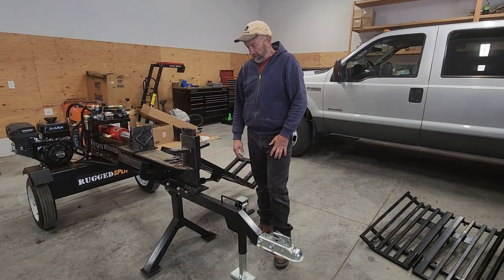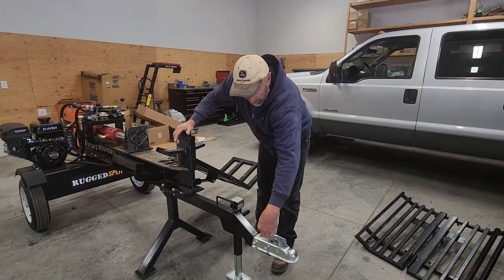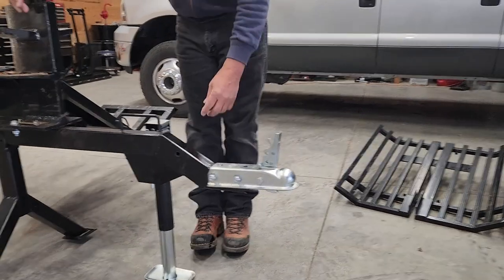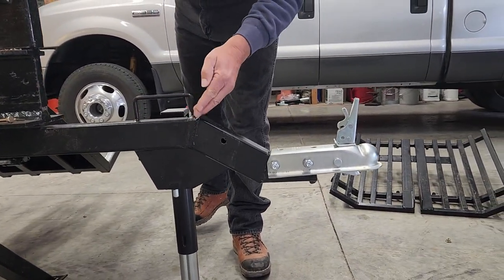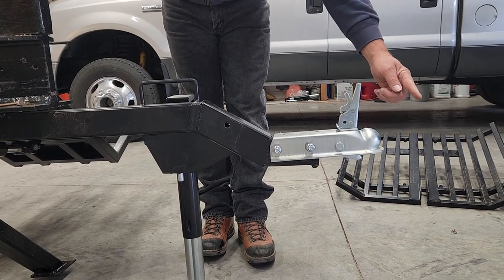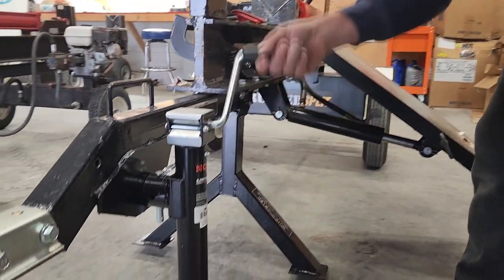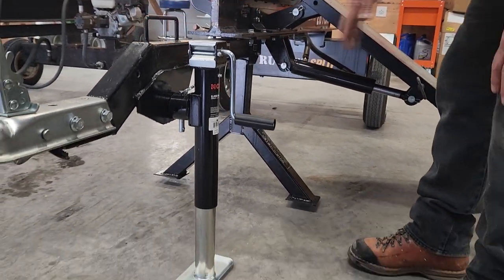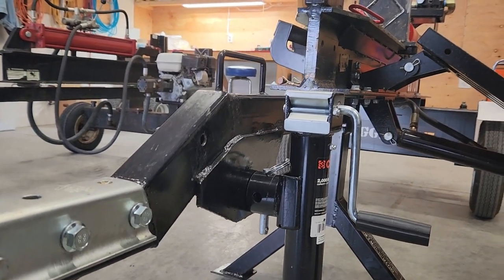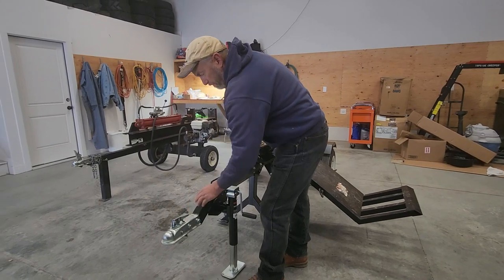Now a couple of things I don't like. The main tongue shaft that comes out is too high if you want to connect this to a TV or UTV. I had a fabricator friend miter-cut the original shaft and add a drop-down — he dropped the hitch point four inches lower and six inches further out, and also installed a mount plate for a jack leg. This machine is really heavy, especially with the axle located at the very back, which makes the tongue quite heavy.